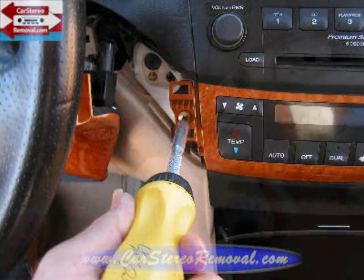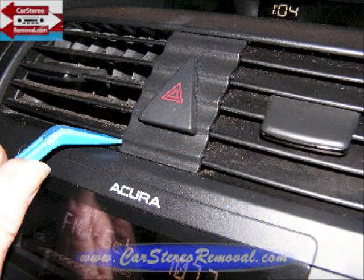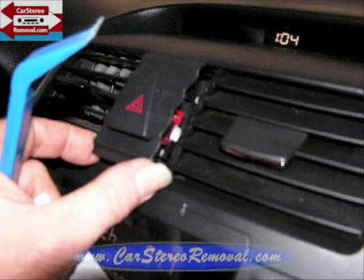We're going to remove this Phillips screw. Move over to the right side of the AC controls and remove one Phillips screw as well, to the emergency flasher switch, and we're going to pry the edge of this switch and connector from the dash.